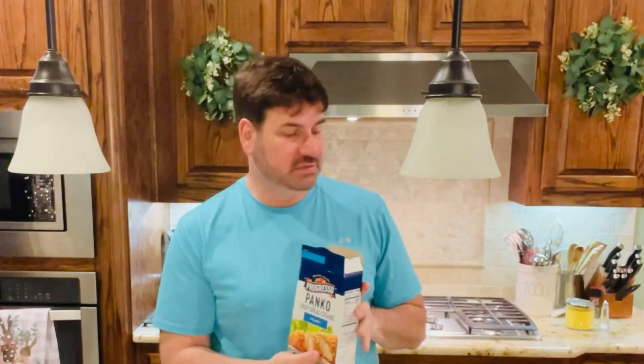We are going to need some panko crispy breadcrumbs — this is plain. You can use the Italian one, which I actually prefer with this, but I didn't have it, so I'm using the plain and I'm going to add my own spices to it. And you're going to need two eggs, flour, sour cream, butter, heavy cream, chicken stock, garlic, and onion. So let's get cooking.